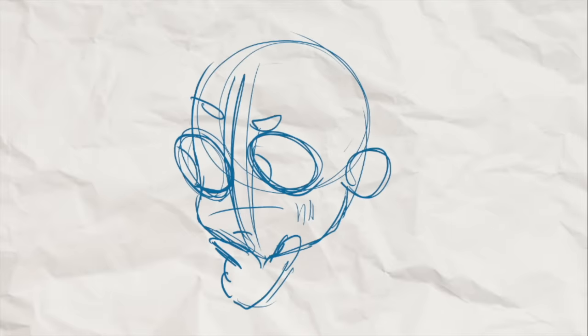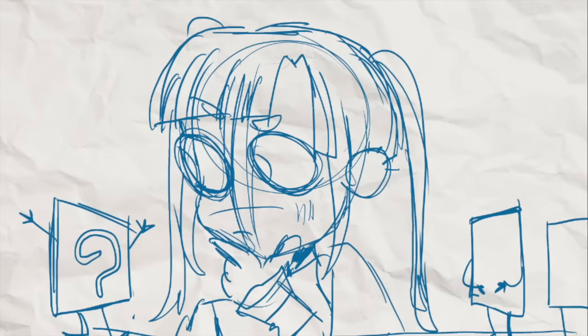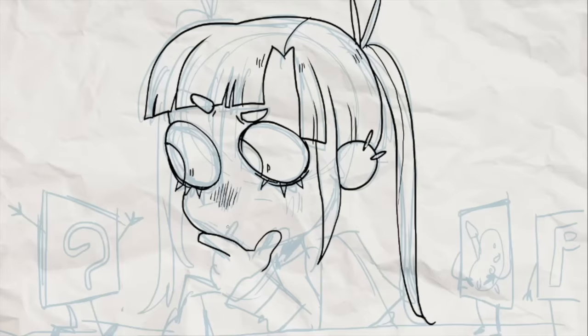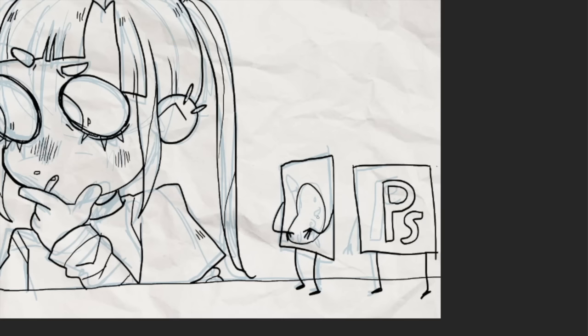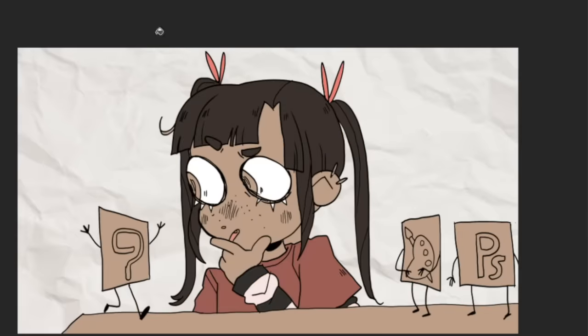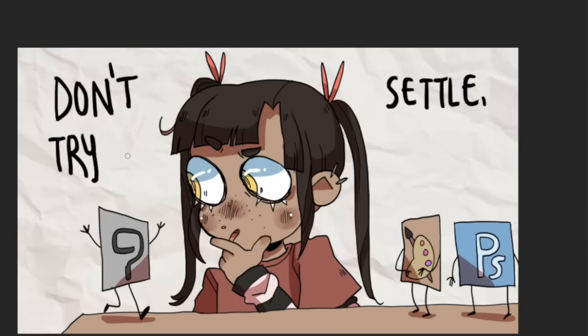My next tip is to pick out the right programs for you. When I first started out in digital art and video editing, I pretty much just picked the first and most accessible program to me and stuck with it for years. A lot of those programs ended up not really being the right fit for me and they ended up slowing me down. So if you're just starting out in digital drawing, audio editing, or video editing, I highly recommend you try out a lot of different software and find one that really suits you before you pick one and get really used to it.